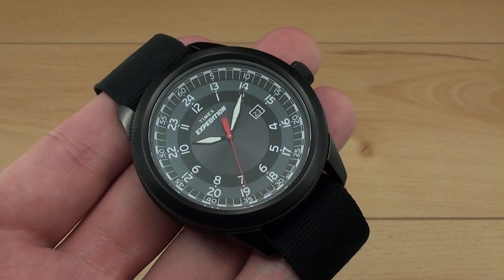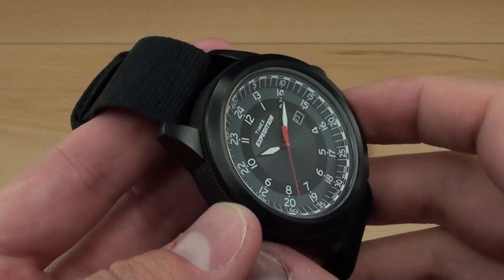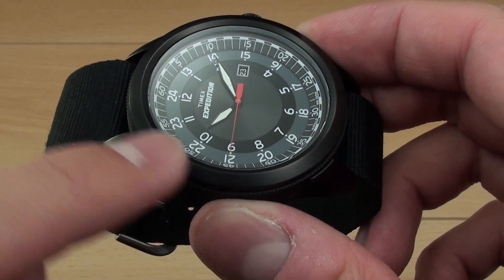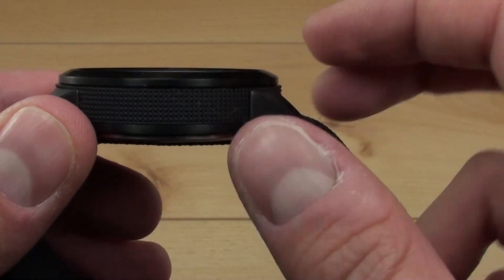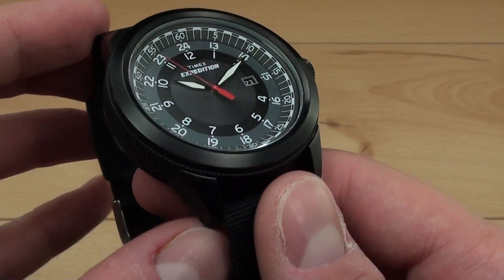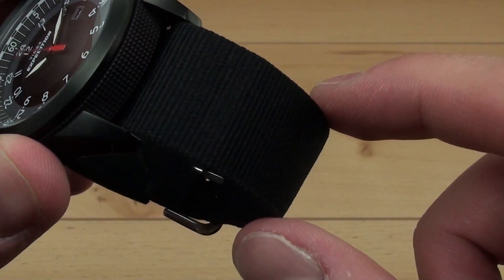The Timex Military Classic PVD falls into the Expedition range as you can see on the dial. It's a 45.5mm wide watch, very large, with a very large face thanks to its very discreet bezel style. It's 12.8mm tall, 52.5mm lug to lug, so it's not too big, but if you have a small wrist it might be a bit large. It has 22mm lugs for your strap.